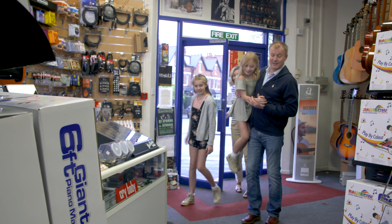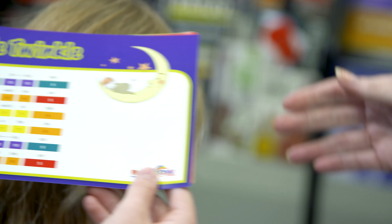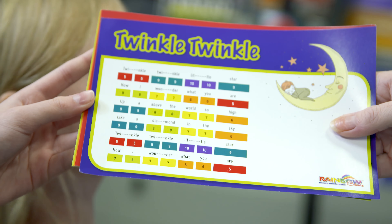Wow, what's that? It's a giant piano mat. Look, Molly, you follow the colours to play the songs. Oh, yes!